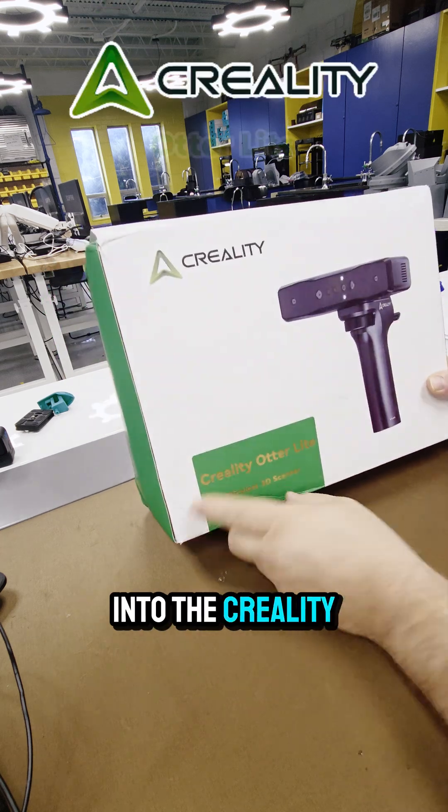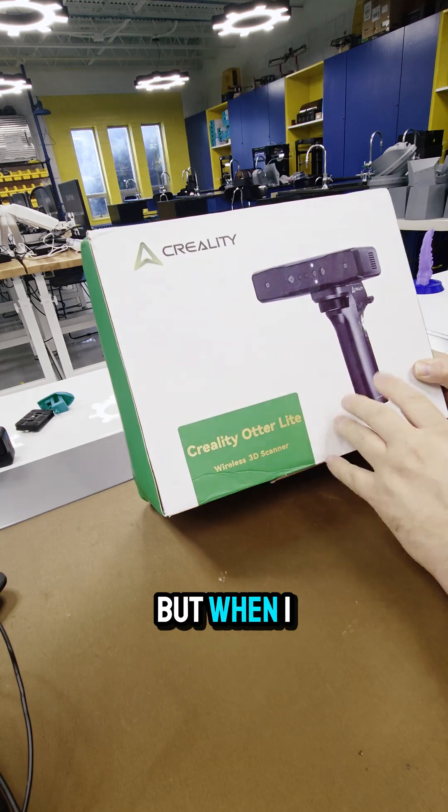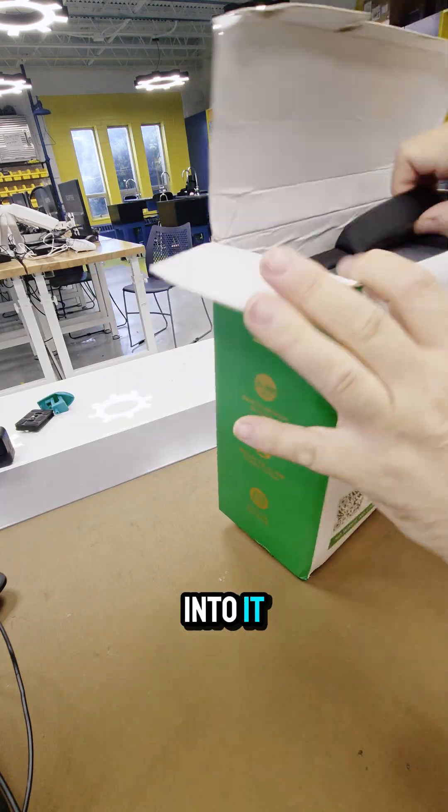I am so excited to get into the Creality Otter Light. I just received this. I have the Otter — I love the Otter. But when I heard that they now made a wireless solution, I had to check this thing out. So let's dive into it.